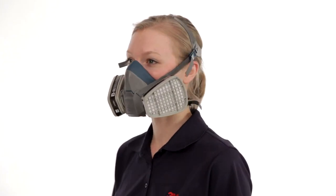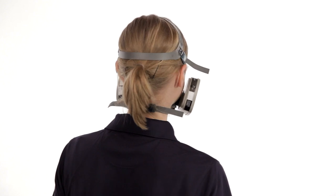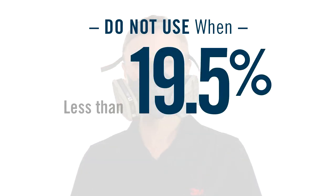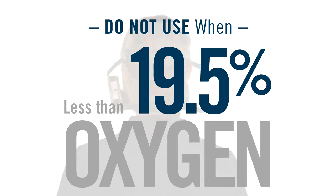Do not use your half-facepiece respirator for concentrations of contaminants which are immediately dangerous to life and health, are unknown, when concentrations exceed 10 times the applicable exposure limit, or in atmospheres containing less than 19.5% oxygen. If you have questions about which respirator and filters are appropriate, consult your supervisor or trainer. If you don't follow all instructions and observe the limitations, you could reduce the effectiveness of your respirator and take a needless risk with your health.